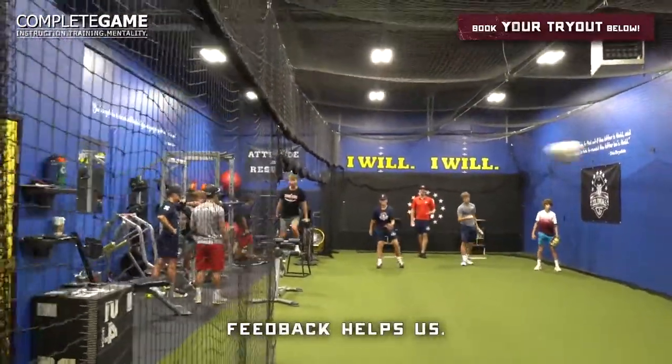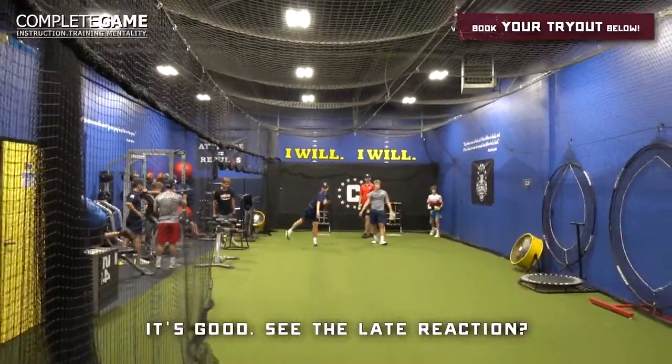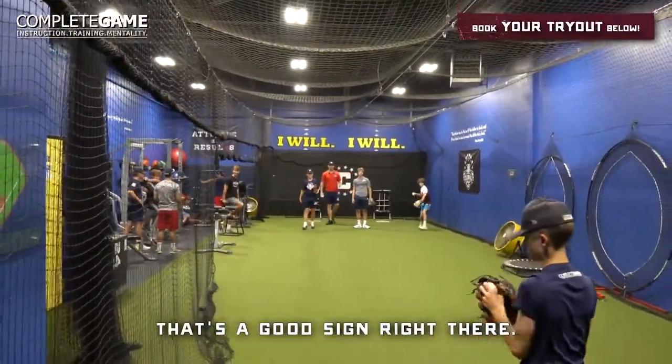Partners, feedback helps. See the late reaction? That's a good sign right there. That ball had life.